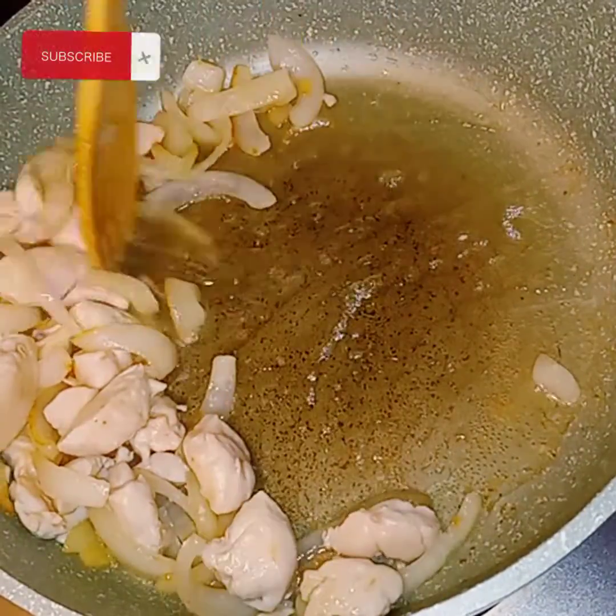All right, absolutely perfect. Look at them, you guys — they are done. The onions are perfect. So now I'm going to make some space for my rice.